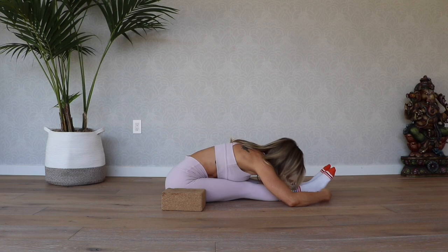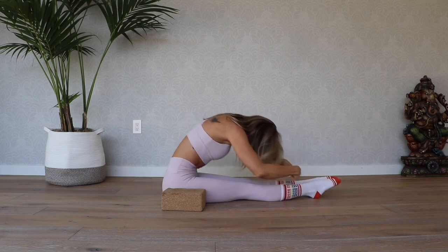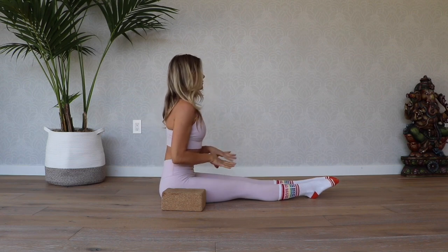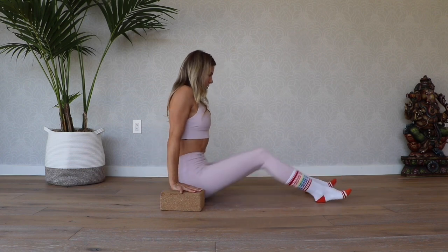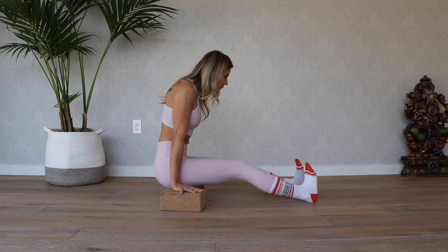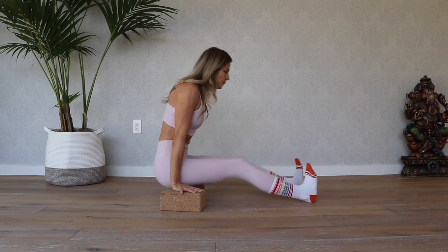Lower the hips down and take a little fold forward for a rest. Rise back up and circle the wrists out a couple of times. Place your hands back onto the blocks. This time bring the soles of the feet down to the ground, knees bent. Inhale, lift up, and exhale — shift it back.